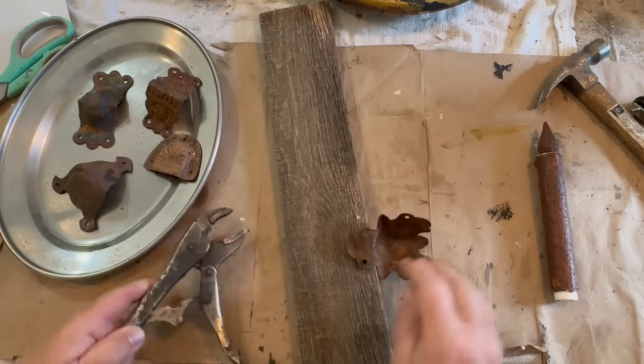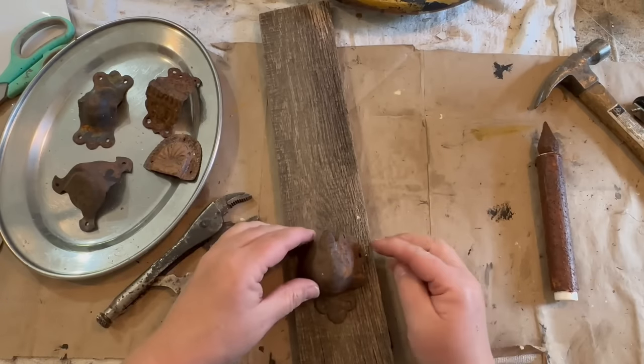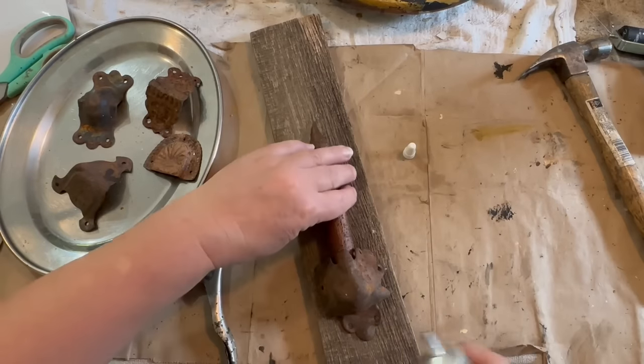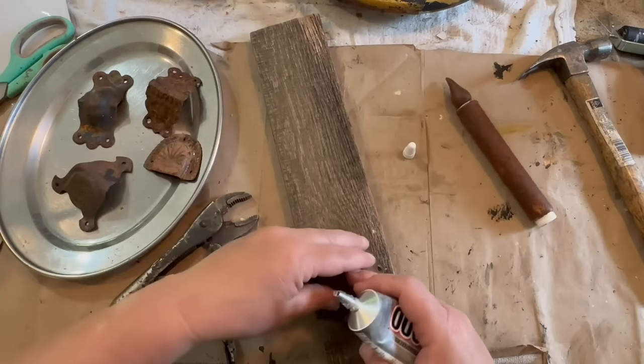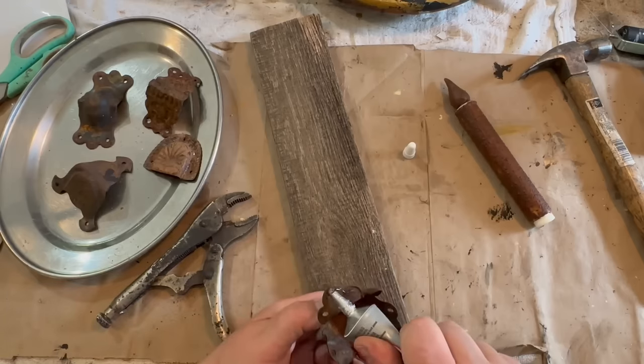So I grabbed a few of them and thought I could do something with them, and when I went back the next day I grabbed the rest that I could find. I'm going to be using just these few today and see if I can come up with some really cool vintage wall decor.